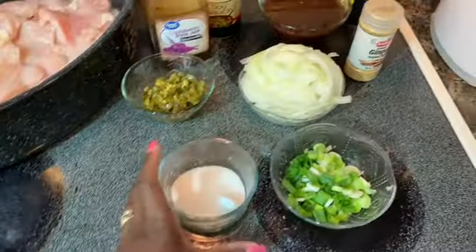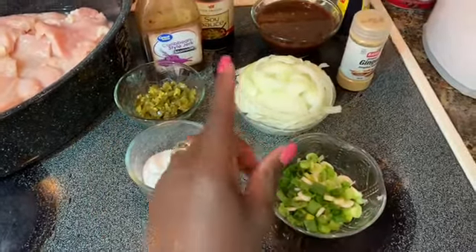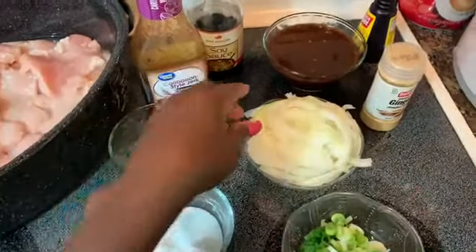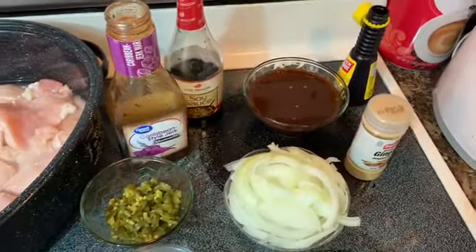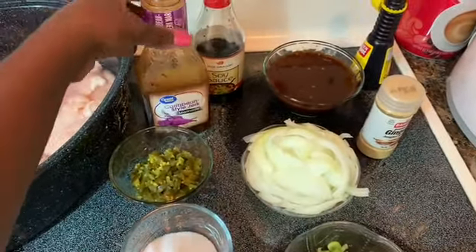I have jalapeño to make it a little spicier. I have sugar, scallions, onion and ginger, soy sauce, and a little browning. That's the chicken seasoning — or what it says 'marinade' — so that's what that is.